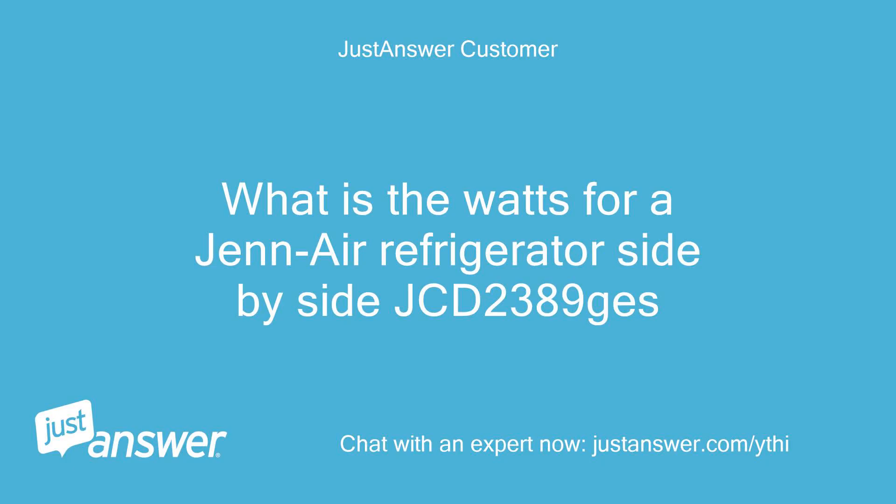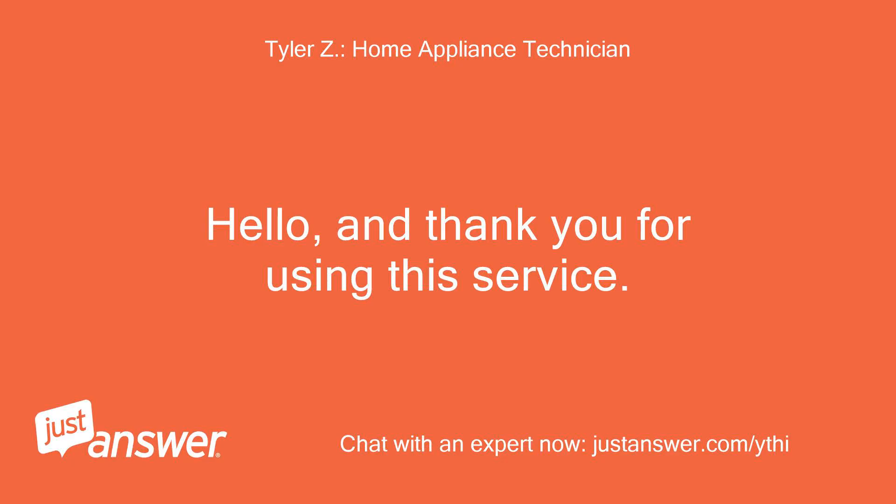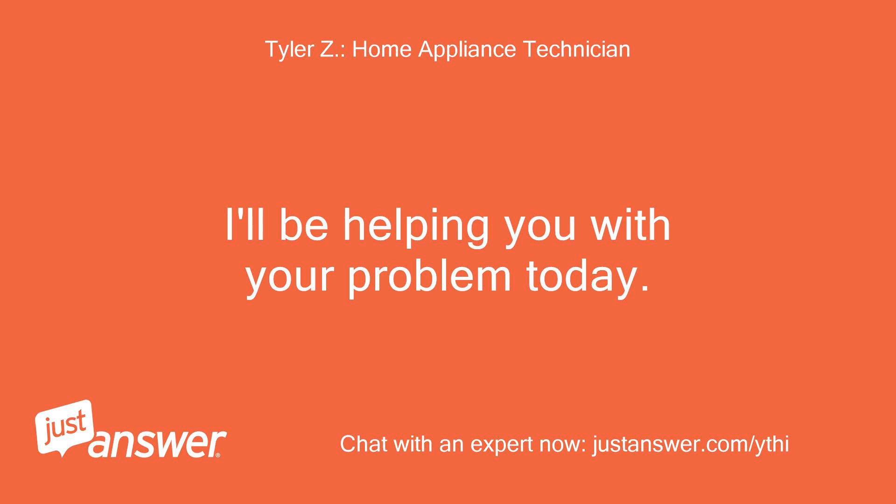What is the watts for a Jenn-Air Refrigerator side-by-side JCD2389JS? Hello, and thank you for using this service. I'll be helping you with your problem today.